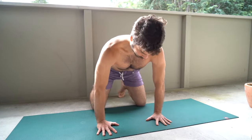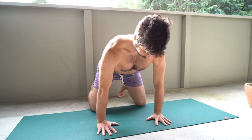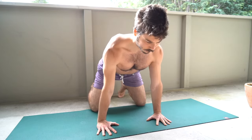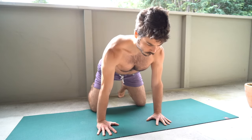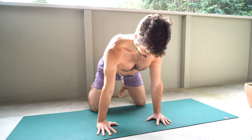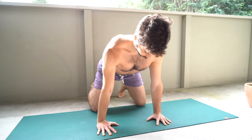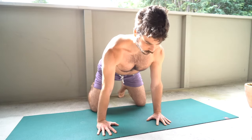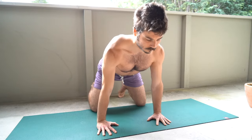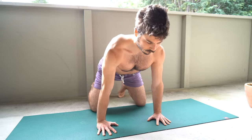Now onto those elbow rotations. Really pressing into the ground here, and as we stay engaged through the ground, rotating through those elbows. Focus on pressing through all your fingers and avoiding any sort of movement elsewhere in the body — just looking for that elbow rotation, feeling those elbow pits come through and come forward.